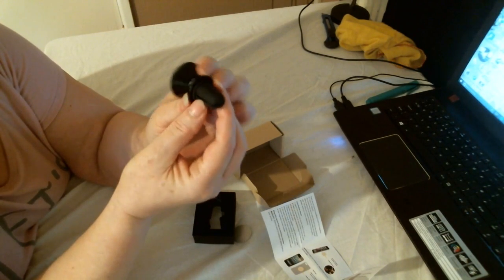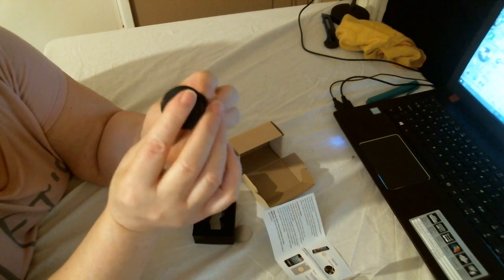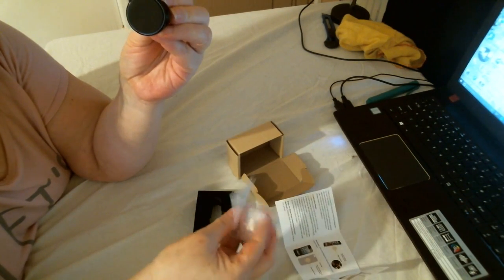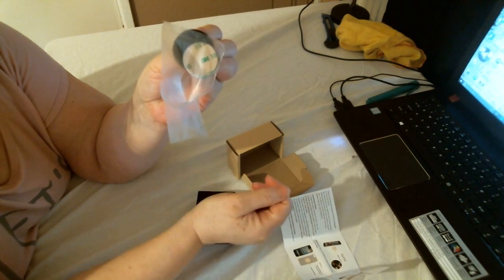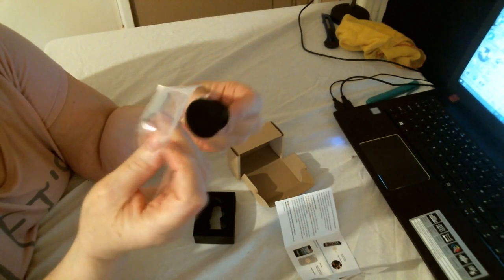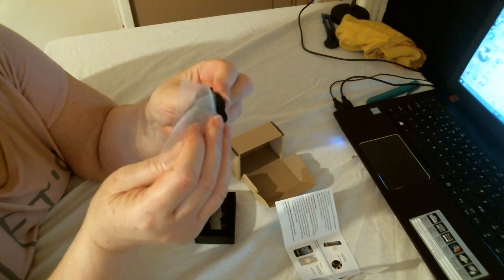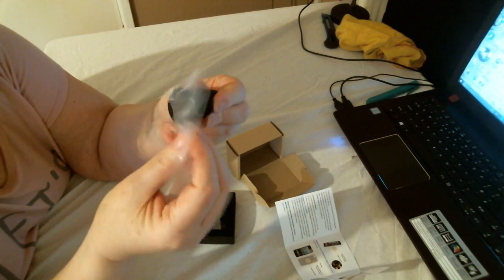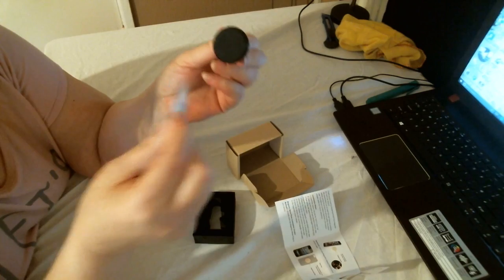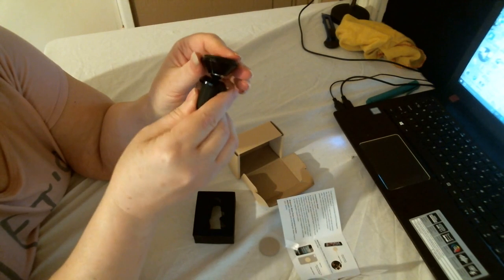Inside, the vent mount is quite tiny. There are little slits to go onto the vent, and there's a pad you stick your phone to. These disks will just attach and they have a really strong grip inside, so you just attach your phone to it.